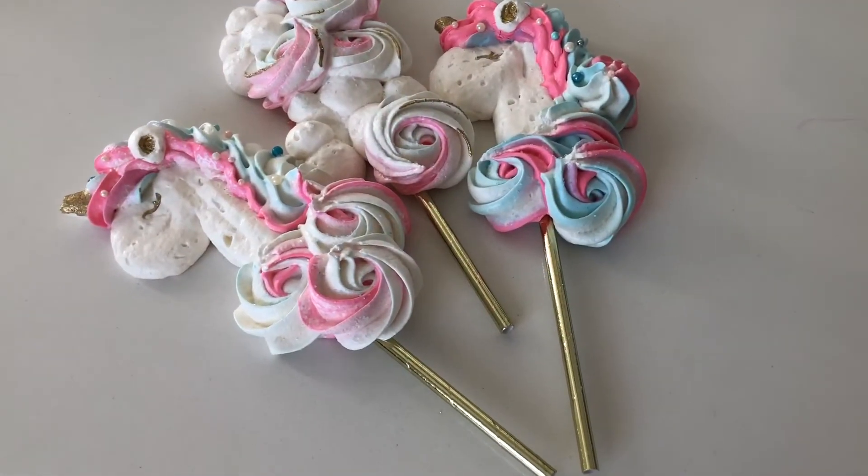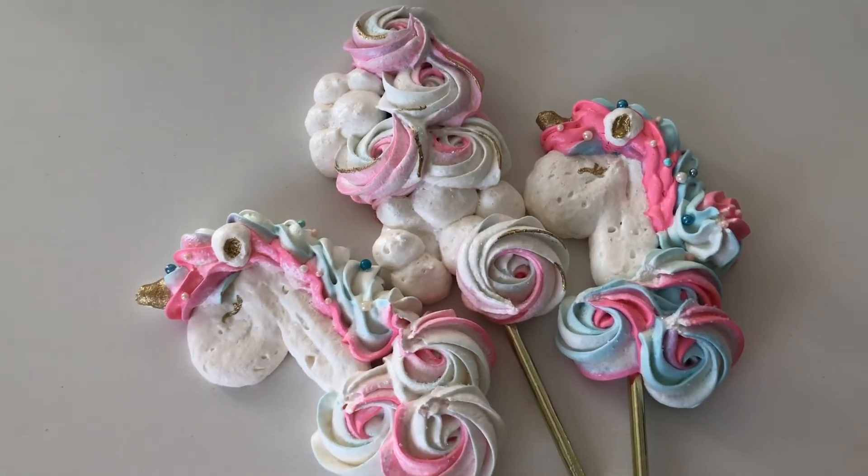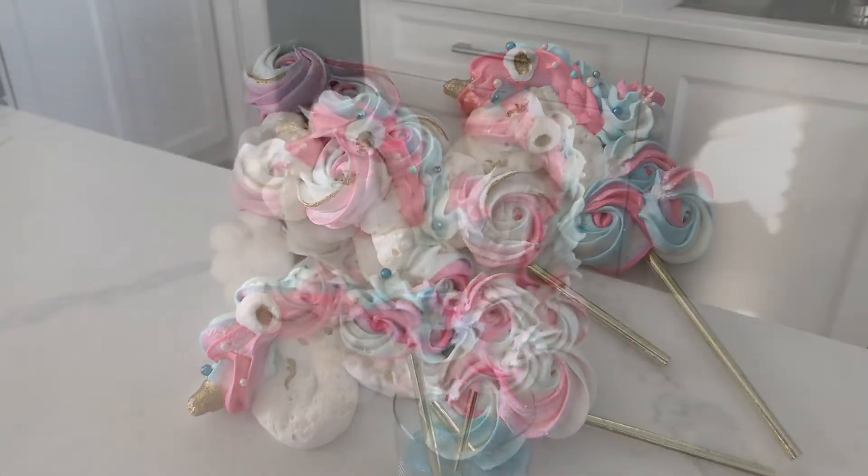Meringue pops are so underrated. They're lightweight and you can feel a little less guilty about eating them because they're fat-free. They're also awesome for those that have celiac or gluten intolerances because they're gluten-free.